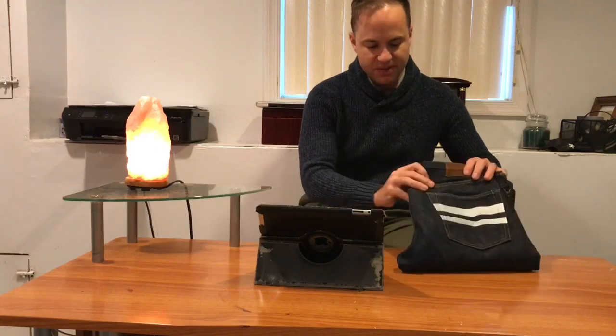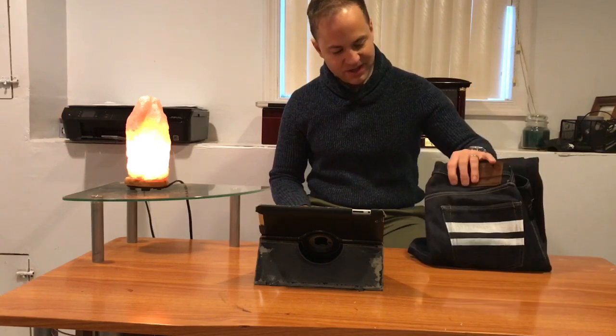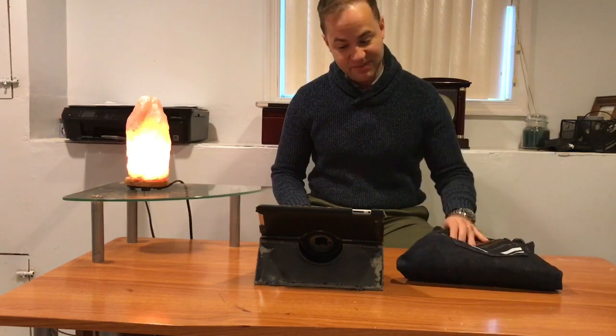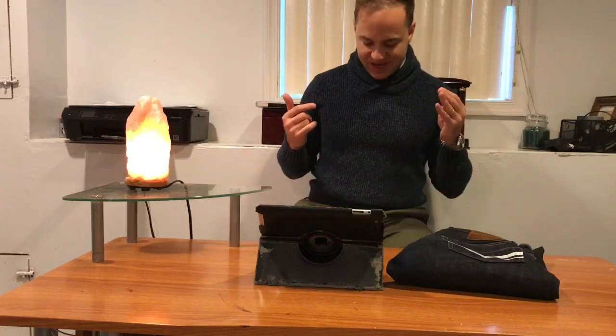That's been my review on these Momotaros. I'm going to definitely do a follow-up years down the road when these are really broken in and faded. But it's going to be a long time before that happens because these are so sturdy. I hope you enjoyed the review. I hope you don't think it was too nerdy. I will see you in my next review — thanks a lot, bye-bye.